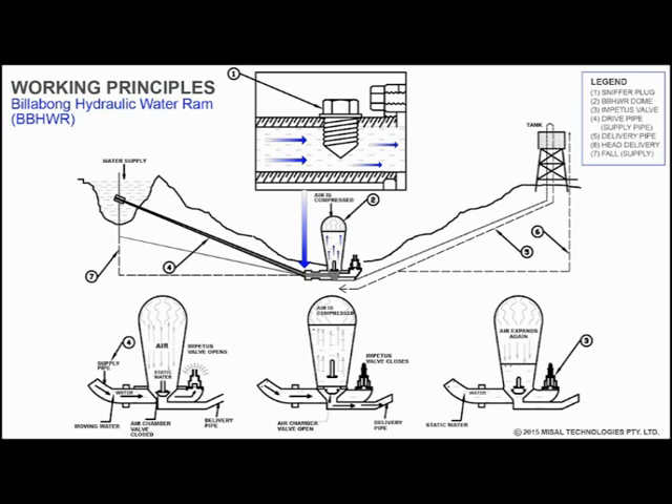Generally, the rams operate on a principle where water under fall conditions from the source of supply is supplied down the drive pipe to the ram, running to waste through the impetus valve until the increasing velocity lifts this valve and closes it. The moving column of water is then directed upwards through the air chamber valve and compresses the air in the dome until its pressure is greater than that of the water in the drive pipe. The air chamber valve then closes and the expansion of air in the chamber forces the water up the delivery pipe, usually to a water tank. Simultaneously, the impetus valve is released, the dome pressure drops and the process repeats itself. This goes on 365 days a year, night and day, with no effort on the user's part other than occasional maintenance.